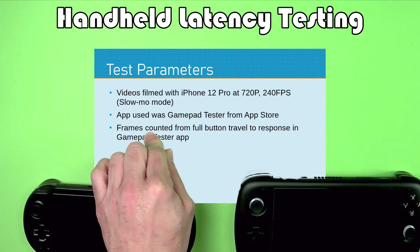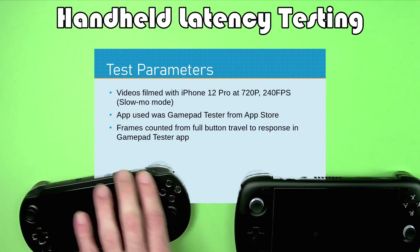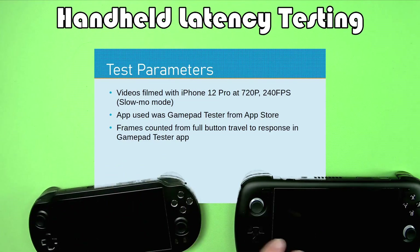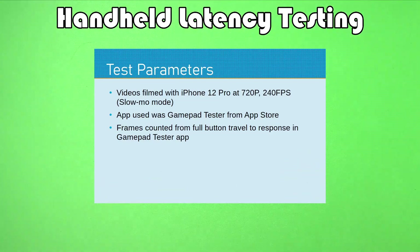I filmed slow-mo footage and then loaded it up and counted frames to see how many frames it would take from the button being pressed all the way down. I had the device tilted so I could see how far the button was pressed, and measured how long it took for the button to register a response in GamePadTester. There are timestamps in the video so you can skip to the results if you prefer.